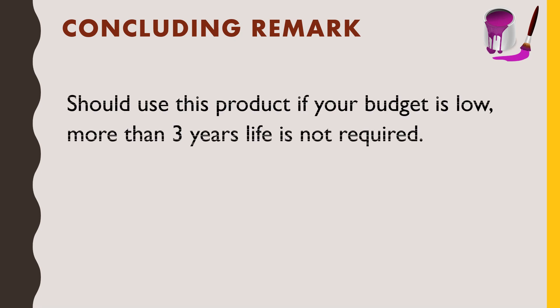You should use this product if your budget is low and more than 3 years of life is not required. Basically, if your budget is low, you should prefer this product. And above all, if you are ready for repainting your walls after 3 years, or you are going to shift to another place, or you are using a rental property — at that time you should use Asian Paints Tractor Uno acrylic distemper.